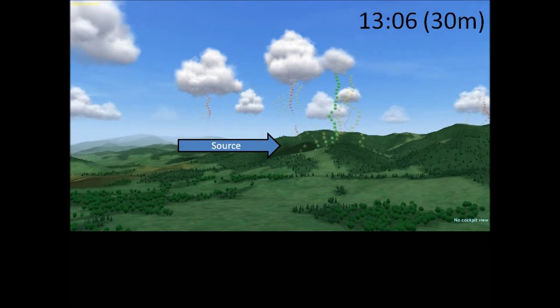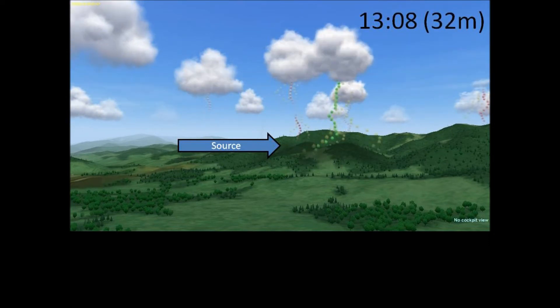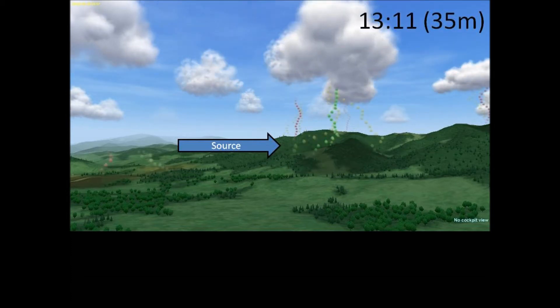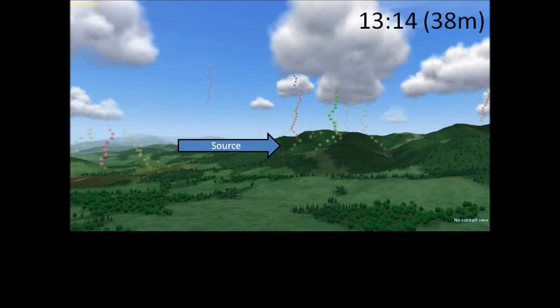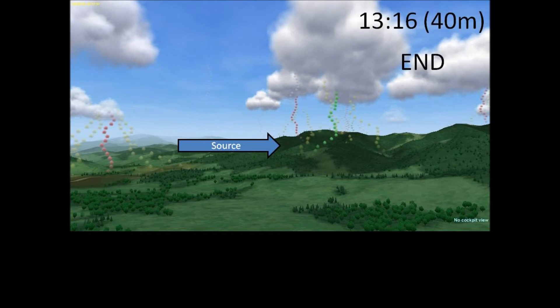Then, as the bottom of the thermal column approaches cloud base, the cloud starts disintegrating and eventually completely disappears. Reality isn't always this tidy, but this example still serves as a good enough basic model to be useful.